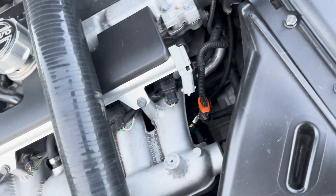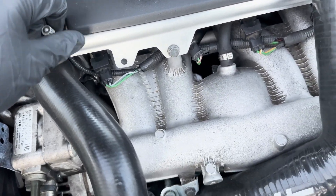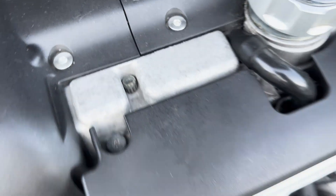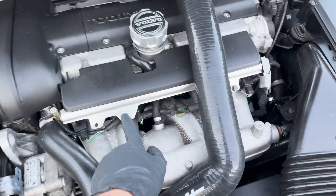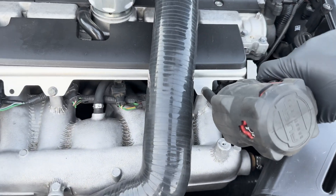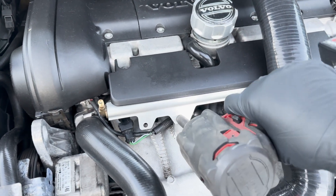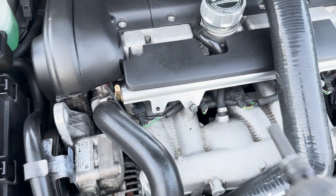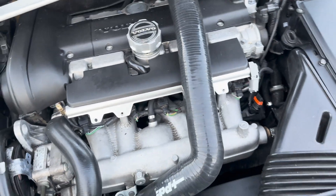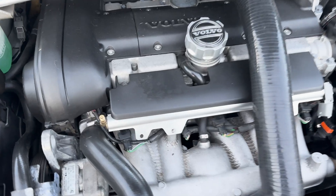Now we're going to take off the little cap that's on the fuel rail pressure release, which we'll get to later. Store the cap in that little groove so you don't lose it. Now we're going to remove the two 10 millimeter bolts that hold in the fuel rail itself. Once those are removed, we're going to remove the two T30s holding on the plastic cover.